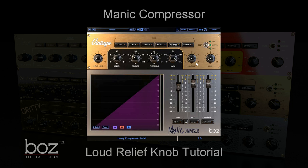Here we have Manic Compressor on a drum bus. Now with these settings, it's not actually doing anything because the threshold is all the way up to zero. So we're going to hear it essentially bypassed.